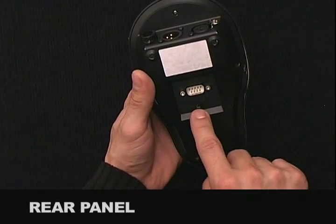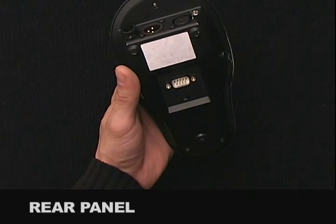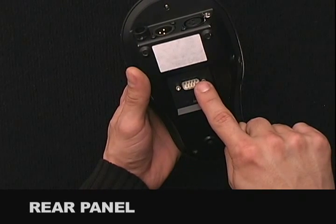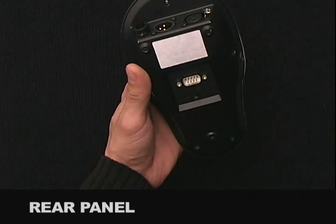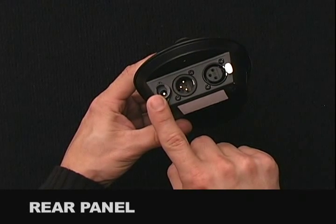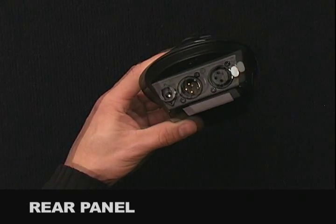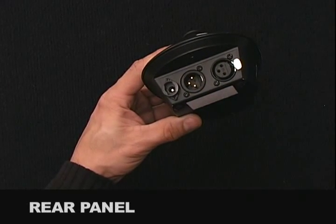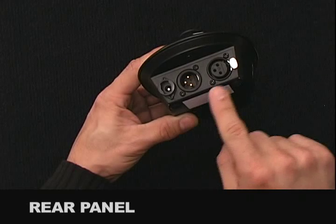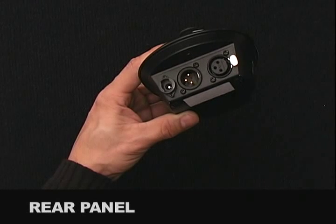The rear panel connections for DMX Partner include a power switch, which turns the unit on and off. An RS-232 input connector is used to connect to another DMX Partner or to a laptop or PC to transfer or load a data file. The Power Supply Input is to plug in a 9-volt DC 1,000 milliamp power supply, which is supplied with the unit. The DMX Input is to connect a Universal DMX controller for scene uploading. DMX Output is used to connect to your moving lights or dimmers for chase and show playback of uploaded scenes.